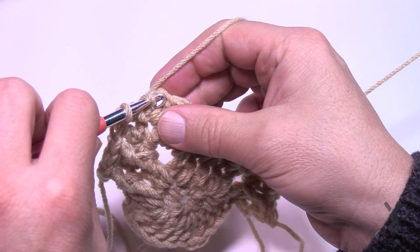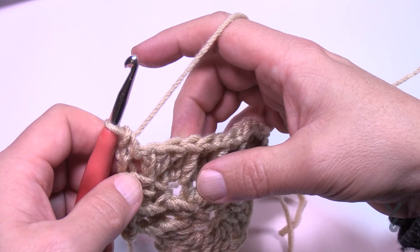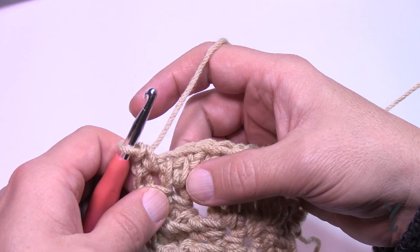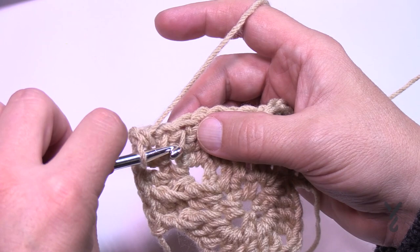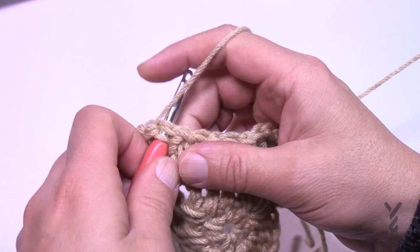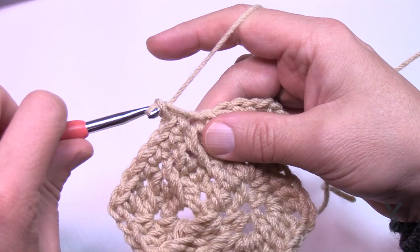In round number five, chain one and single crochet into the corner. The corners on round five are one single crochet, chain two, one single crochet. Pay attention at the beginning — the chain one does not count as a stitch. The very first single crochet goes right into the half double crochet that is in the corner, and all you do in this round is single crochet in each of the stitches going across. Corners are one single crochet, chain two, one single crochet.